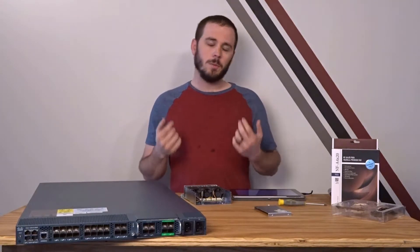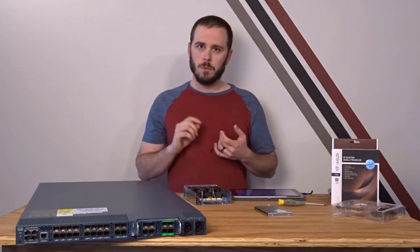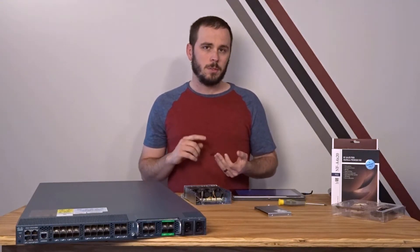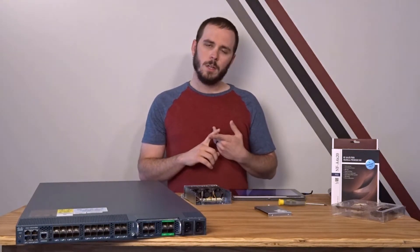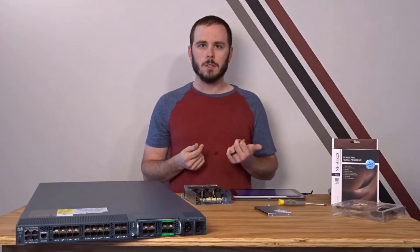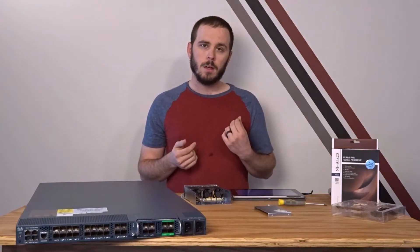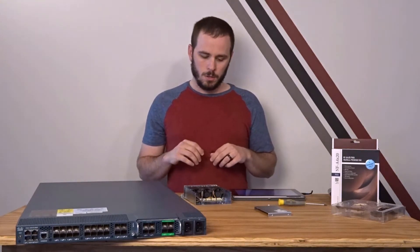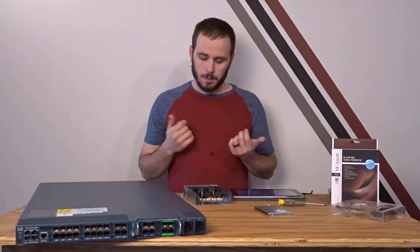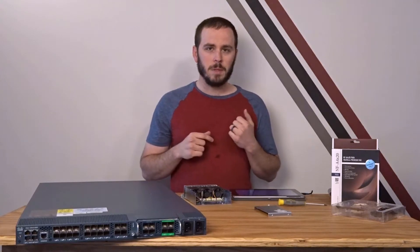Now that we've determined feasibility and chosen our fans, it's time to start the actual mod. You need quite a few tools: screwdrivers for disassembly and reassembly, wire cutters and wire strippers, a soldering iron and solder — use electrical solder with rosin core, not plumbing solder with flux core since flux is acidic and can damage electronics — heat shrink tubing to protect solder joints, zip ties for cable management, and a lot of time because this is a fairly time-intensive mod.